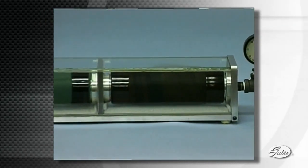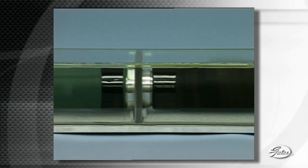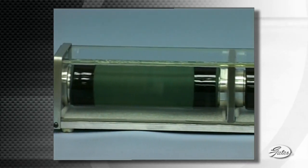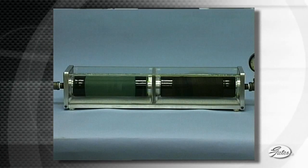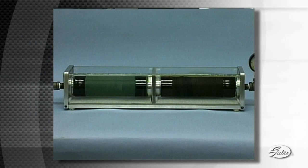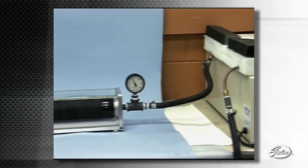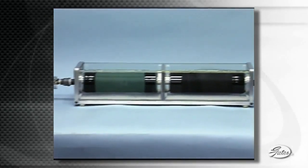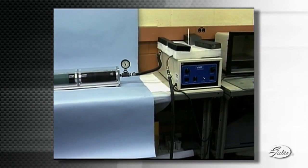This test apparatus shows the comparison under normal operating conditions. On the right is a section of Gates Green Stripe Hose; on the left is the same size section of silicone hose. Each hose is clamped with Gates Power Grip SB Clamps and sealed in their own airtight chamber. Glass walls allow you to see the dramatic difference in performance. Water heated to over 180 degrees Fahrenheit and pressurized to 12 pounds per square inch runs through both hoses right to left, then is pumped back into the reservoir to be continuously heated and recirculated.